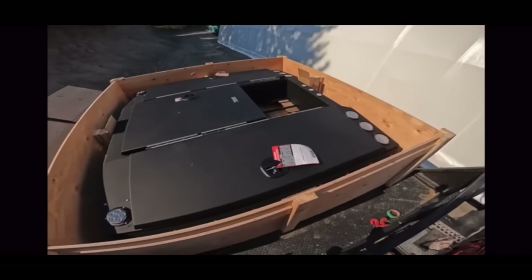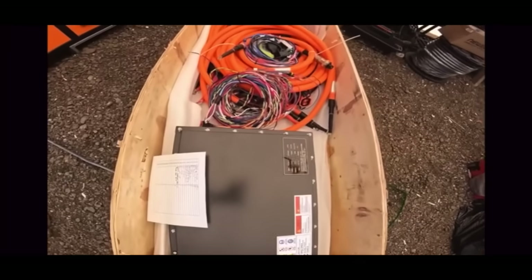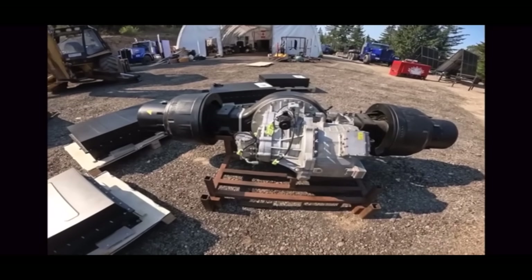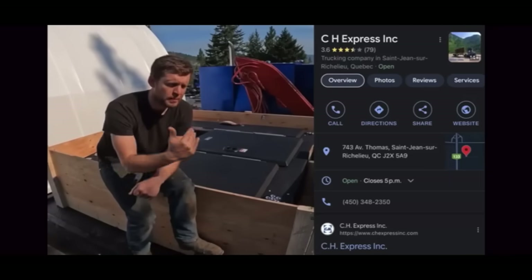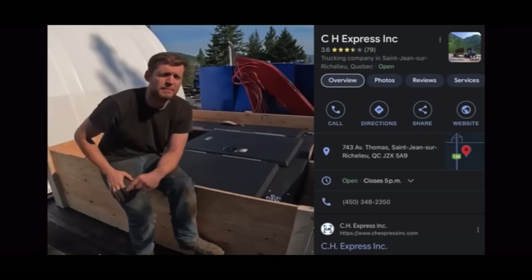We did it somehow! Why am I paying you? You ripped us off, you scammed us, and you're still trying to collect the full amount? You should be paying us for all the overtime hours.